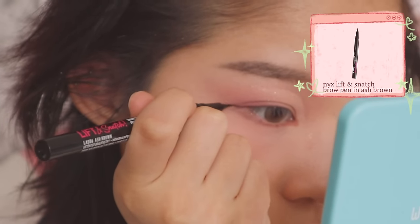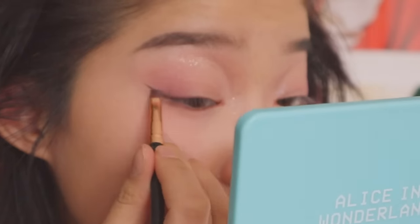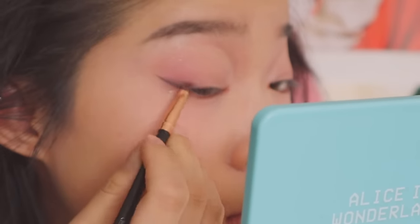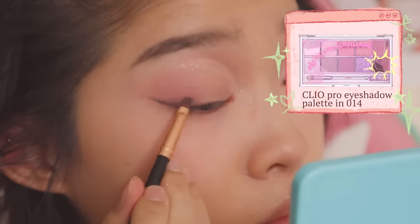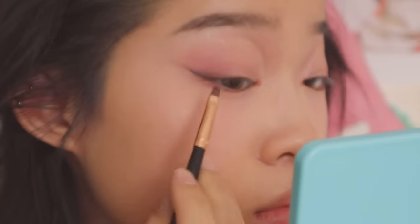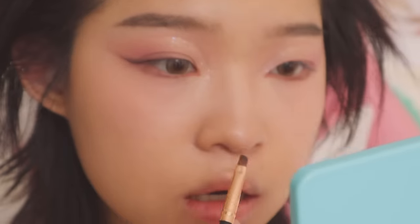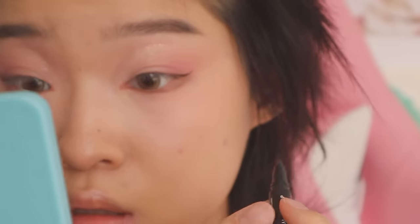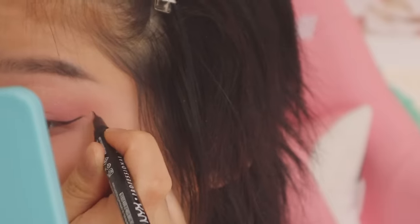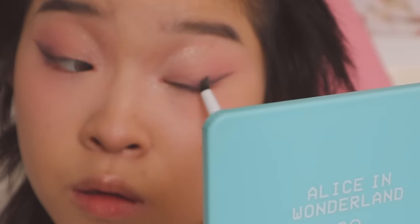This is actually not an eyeliner — it's an eyebrow pen from NYX. I love using it as eyeliner because the brush tip is so precise and easy to use. While the eyeliner is still drying, I take the same angled brush and use a dark brown shade to diffuse the eyeliner and give it a more smudged, blended look. I want the bottom part of the eyeliner to be very defined but the top to be more smoked out. I use a bullet brush to further blend out the eyeshadow on top and use whatever is left along my lash line. Doing the second eye eyeliner is always a struggle and I constantly check back and forth to see if they're even.